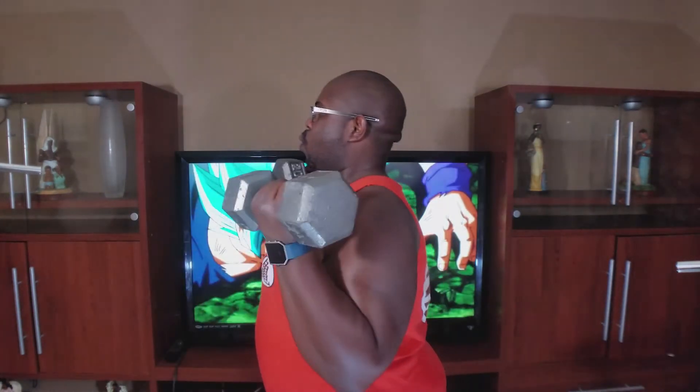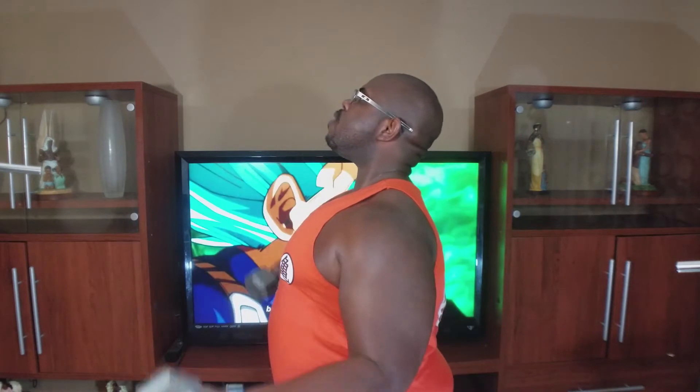This is the Standing Dumbbell Bicep Curl, one of the best bicep exercises you can perform. I believe this exercise is superior to the alternating bicep curl because you're going to be keeping tension on the biceps the entire time. There's going to be no resting — no arm is going to be left behind. You're going to really be able to tell if you have muscle imbalances with your arms depending on the speed in which you raise your arm to the top. And more importantly, you're going to be able to strengthen your core while doing this exercise.